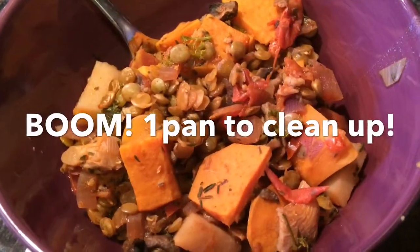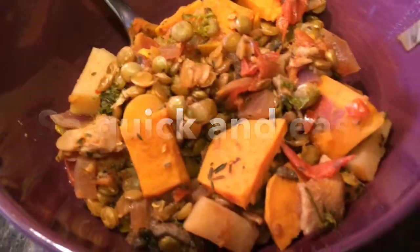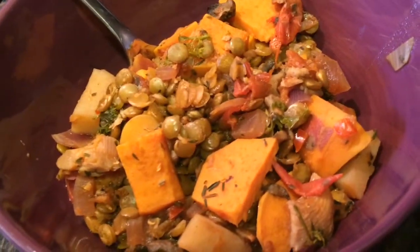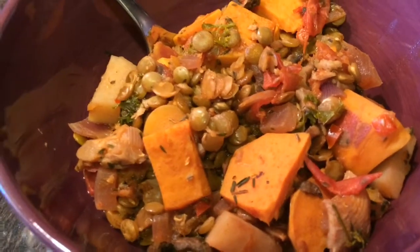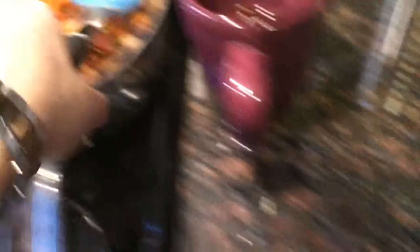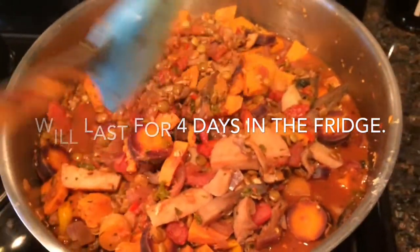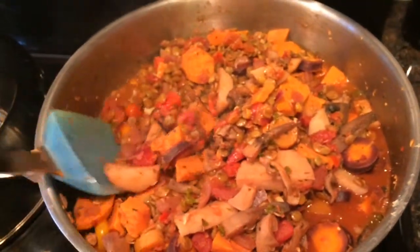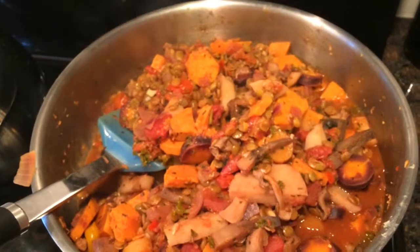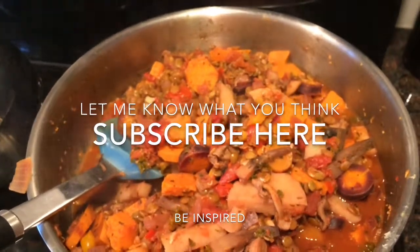Look at that beautiful bowl of goodness. So today I'm just going to eat it as a stew, and tomorrow I'm going to probably add some quinoa or some rice, and I'll freeze the rest. There's definitely a good amount here for a few meals — I live alone, so this will do me for a while. I hope you enjoyed. Please don't forget to subscribe, leave any tips for me, and enjoy.